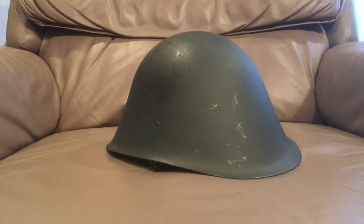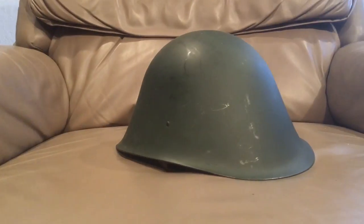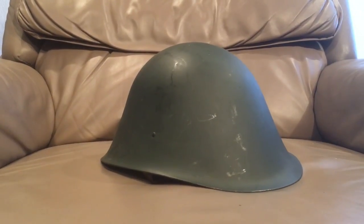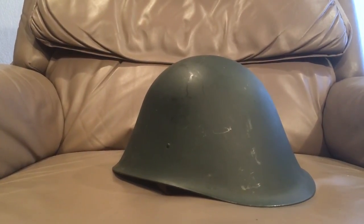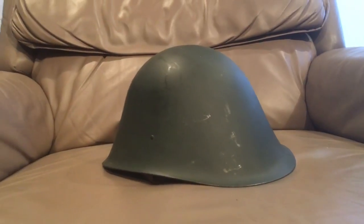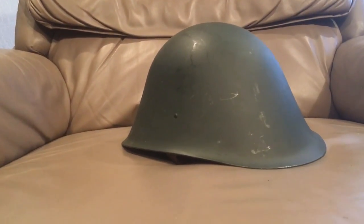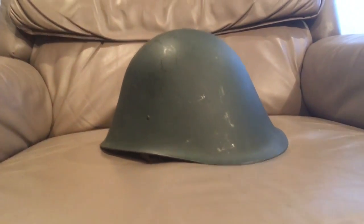I understand that steel helmets predate a lot of what I'm looking for, but a lot of what I want has been prevalent since their conception. I really just want an adjustable crown and sweatband so I can scale it for winter and a relatively stable chin strap. The shell itself is somewhat secondary - I'm really looking for a good suspension and a shell that offers a moderate amount of coverage.